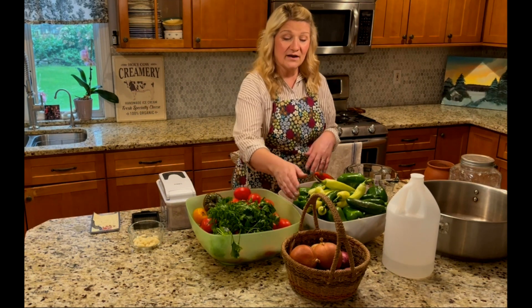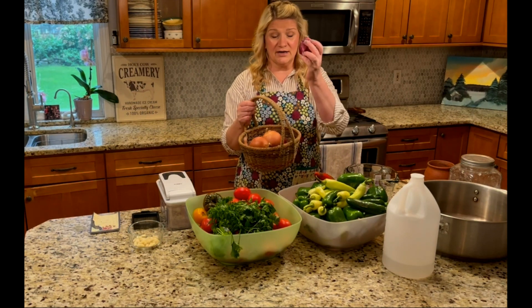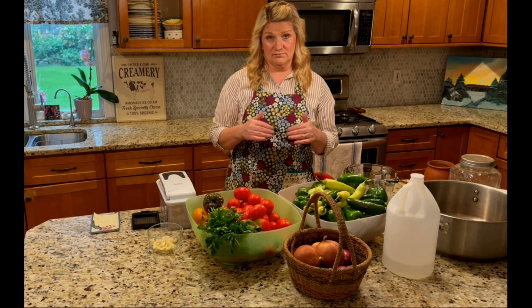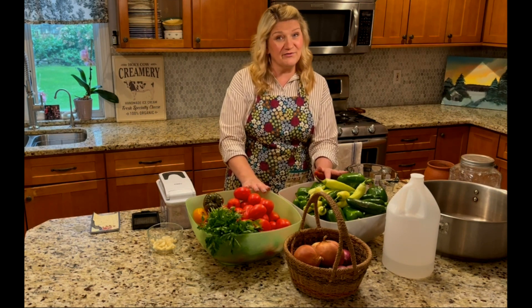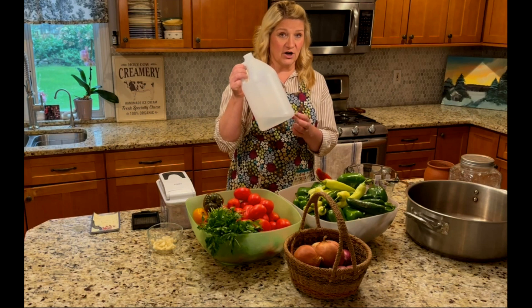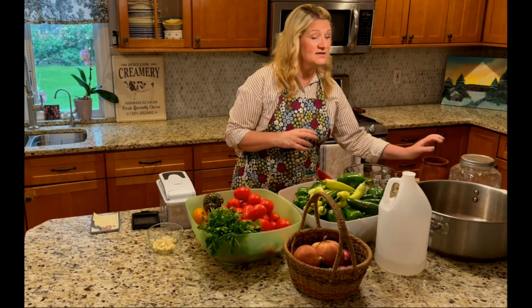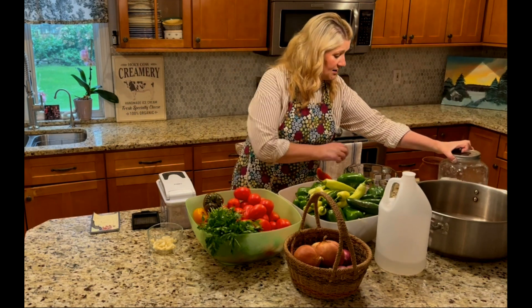Nobody likes a runny salsa, right? I've got some onion — basic white ones and some red onions. You may choose to put just white or red onions, but I like to mix it up. We're also going to need some cilantro and garlic. I'm going to list ingredients for one batch in the description. We'll need some vinegar — five percent basic vinegar — some salt, a little bit of sugar, and ground cumin and ground coriander.